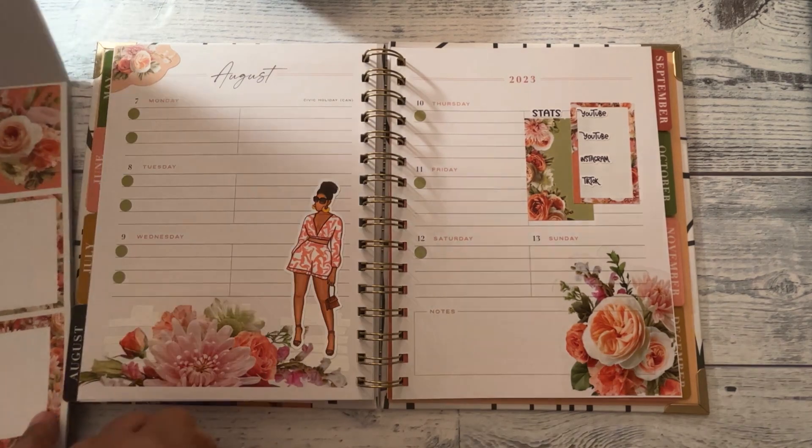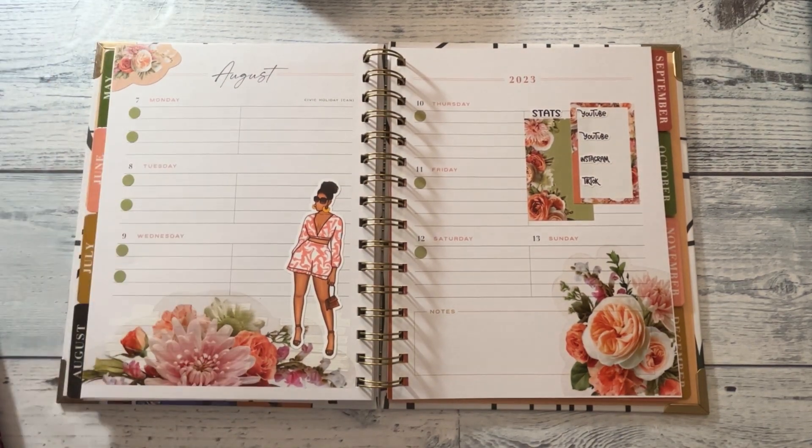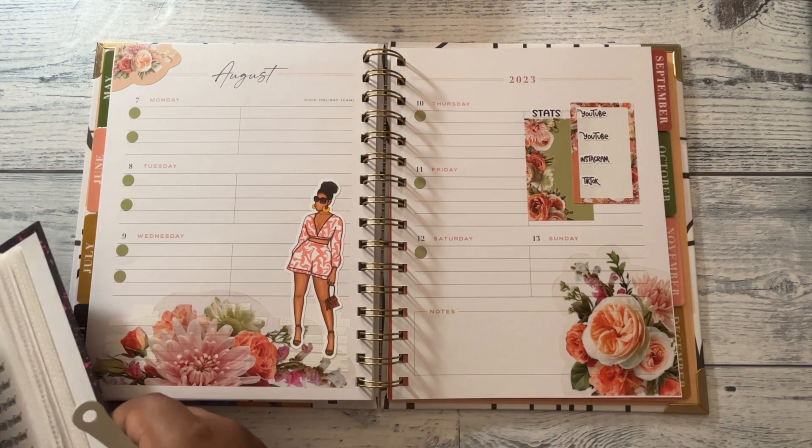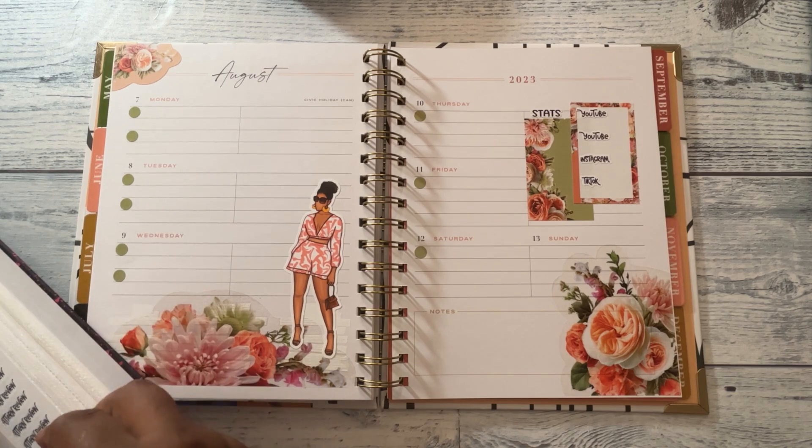I need a quote. I want to find a quote and put it there. Alright, let's see what we've got.